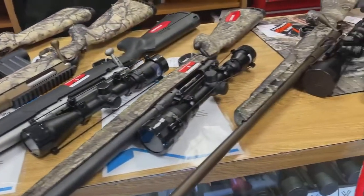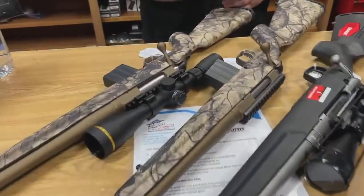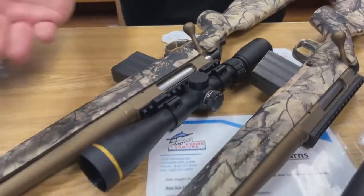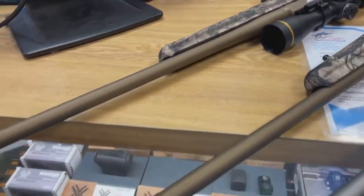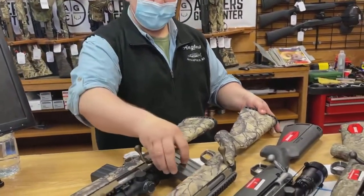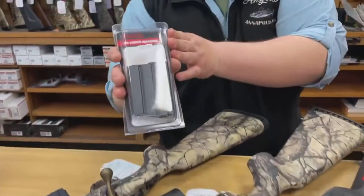Here we have 350 Legends in the first portion of them. We have some Ruger American with the Go Wild camo and the Burnt Bronze Cerakote. These have a 22-inch barrel and a muzzle brake. They come with a 5-round detachable magazine — it's an AR style, which is pretty cool. On that note, we do sell extra mags, some 10-rounders here.